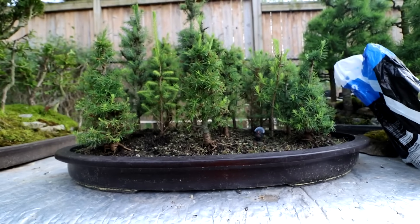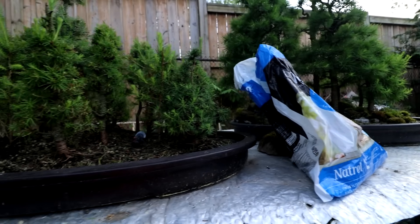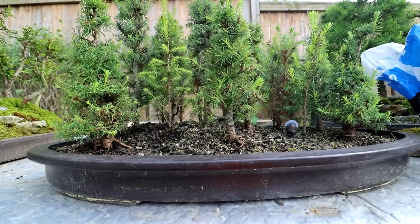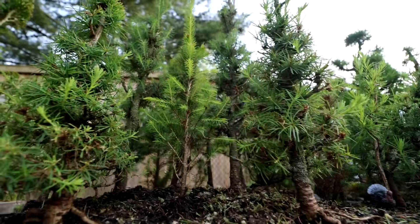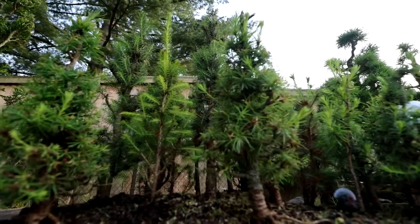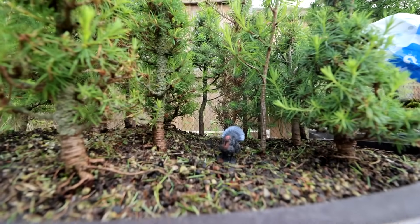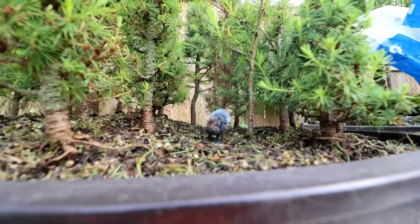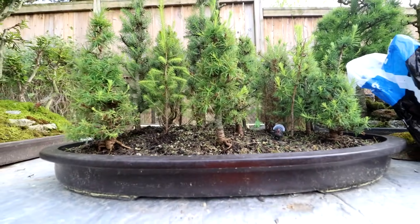I went out and collected some moss, so tomorrow I'm going to moss up the forest — that should be exciting. It should really change the look of the forest and hopefully make it look a little more miniature. There's a wild turkey in there; I don't know how that got there. But it'll be fun mossing it up tomorrow.